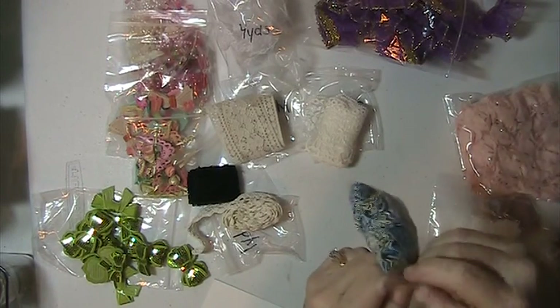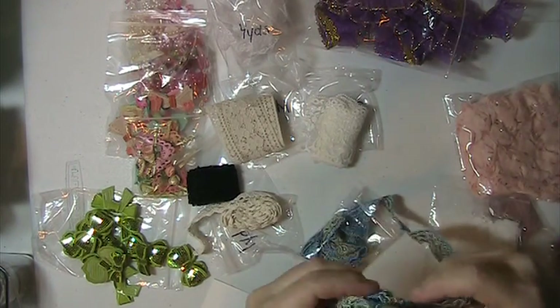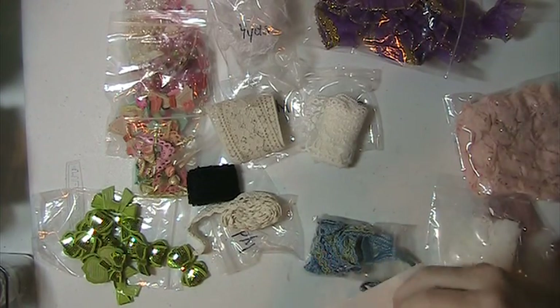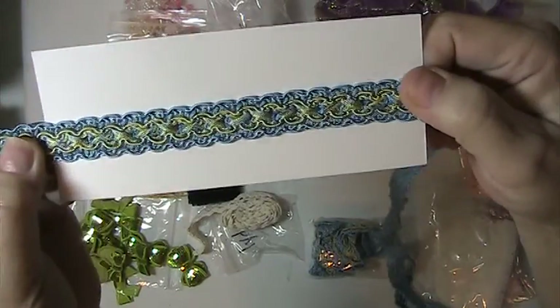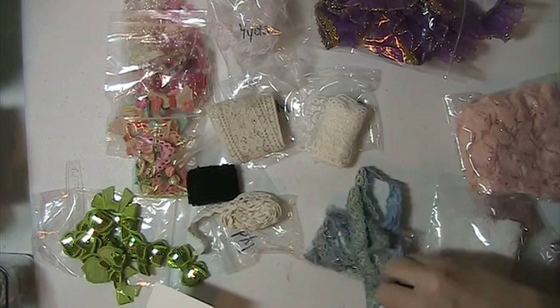You're going to get this one here — there's two and a half yards of this one, and this is like a blue and a yellow. It's not real yellow, kind of a brightened trim.